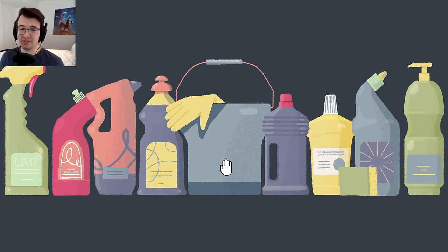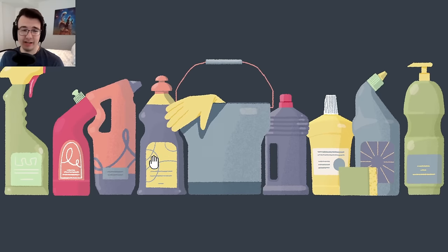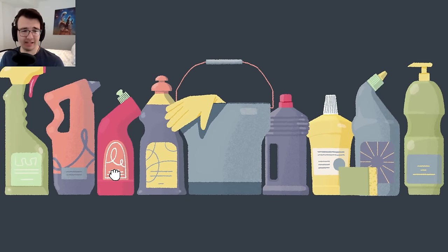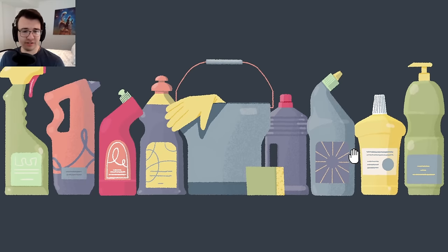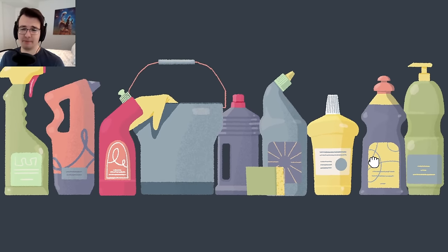Welcome back to A Little Bit to the Left. It's a puzzle game where the correct answer is always the most satisfying one. You've been given a bunch of cleaning supplies. I'm supposed to figure out the rules of how they all fit together, including this little sponge. My first bet is that they have to line up without overlapping.